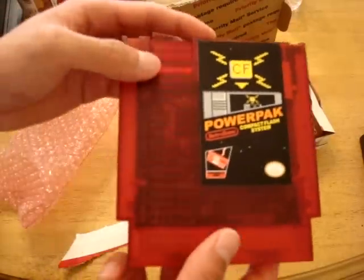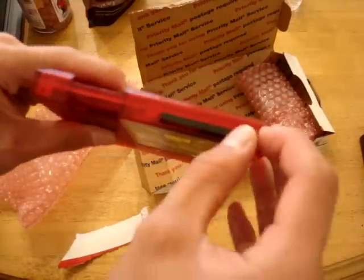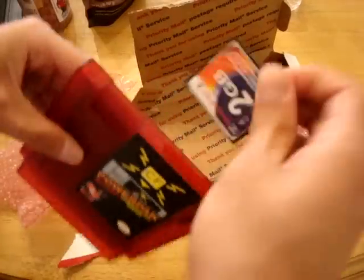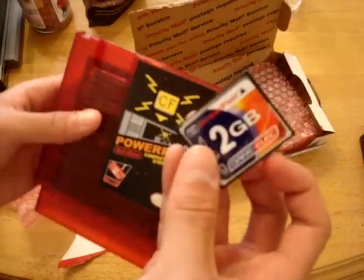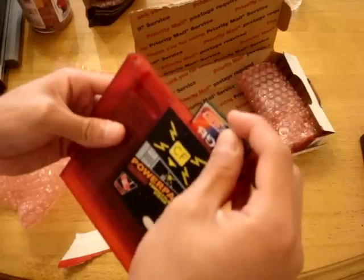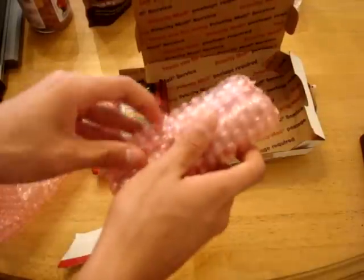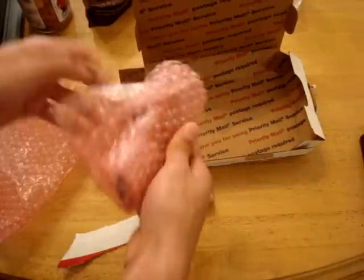Here is the card itself — it's a clear red case which looks really nice. Up here, it already has a 2GB compact flash inside, which is very nice. The compact flash is not included though, you have to pay extra. And over here, I think it's a compact flash reader.